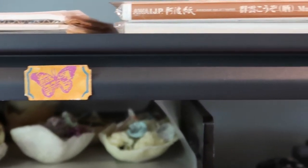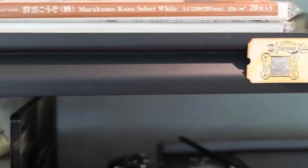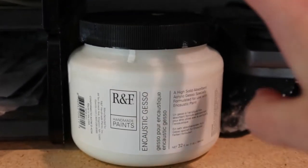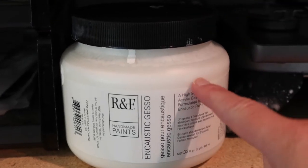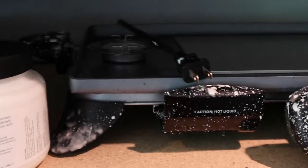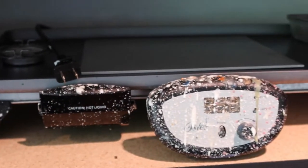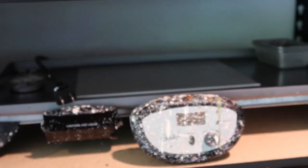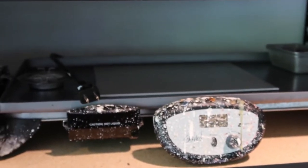Here's some more of those tickets across the top there. Right next to those encaustic bowls is my R&F encaustic gesso that I use 99% of the time with most paintings. And then of course my griddle — this is where it goes when I want to store it out of the way if I'm using the large work table for something else.